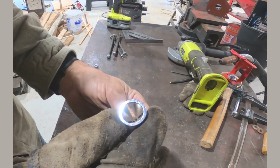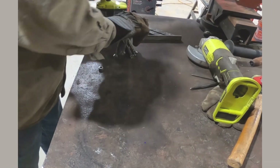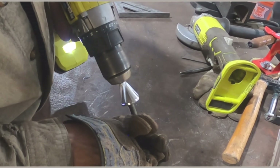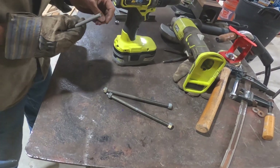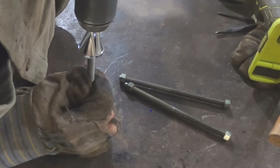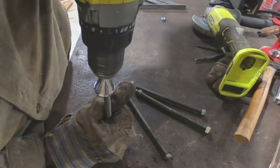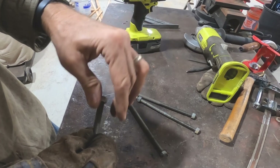New tool here — this is supposed to put a chamfer on the end of a nut. I cut some all-thread and we'll see how it works. That way you're able to start the bolts a little easier. Let's see if it deburrs the end — there's a big burr on the end of that. That looks like it cleaned it up pretty good. Very nice — now we've got bolts long enough.